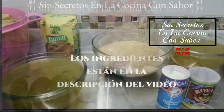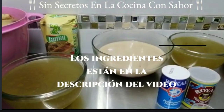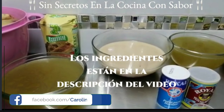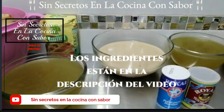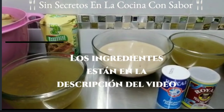Vamos a necesitar un kilo de harina maseca mixta malizada. Esta harina, en el momento que le agreguemos el caldo de pollo, se va a convertir en dos kilos. Para preparar nuestra masa vamos a necesitar dos litros de caldo de pollo. Este caldo lo obtuve cociendo un pollo entero en dos litros y medio de agua con dos dientes de ajo, un pedacito de cebolla, dos cucharadas de sal, tres hojas de laurel, dos hojas de orégano orejón y una ramita de hierbabuena.